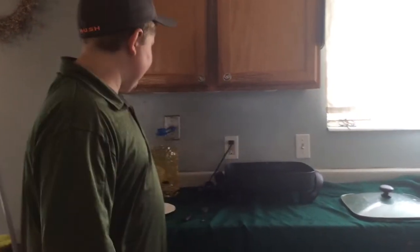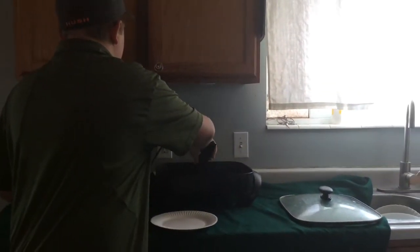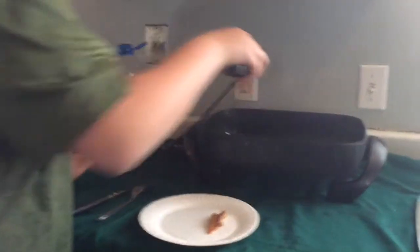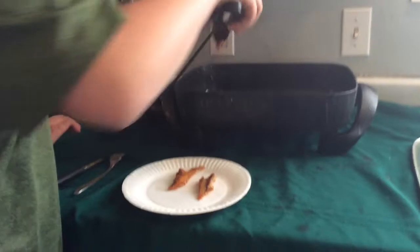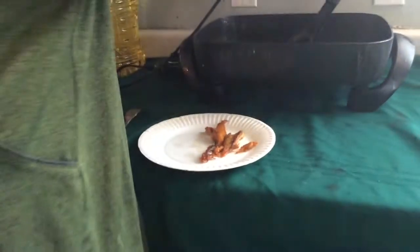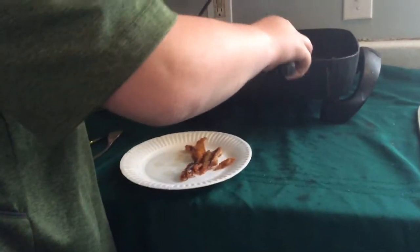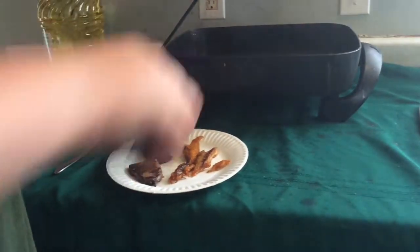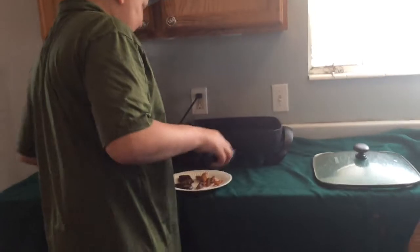Alright guys, so our food is just about done. I'm going to take the carp out, let that sit right there. And the antelope steaks are done too. I'm just going to let these sit out for a couple of minutes to let them cool, and then we'll give them a good old taste test.